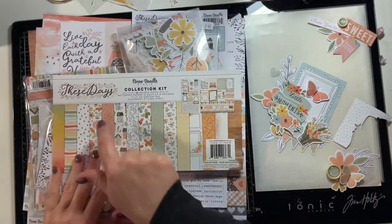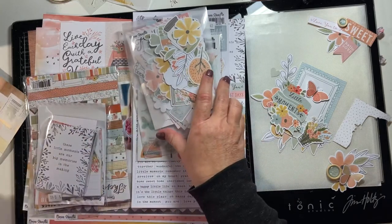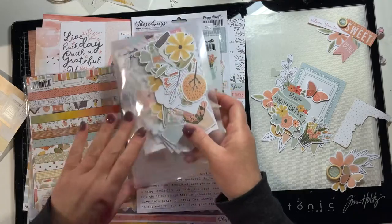Hi, my name's Kim Arnold and today I'm working with the Coco Vanilla These Days collection for Embellish It, my local scrapbooking store in Timaru.